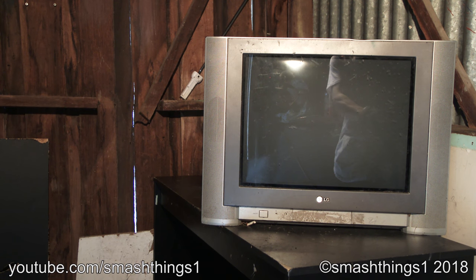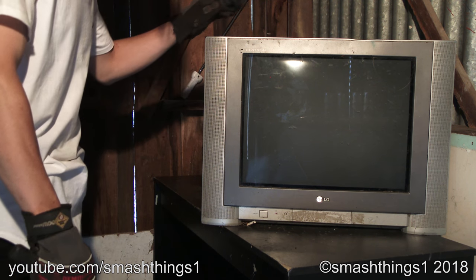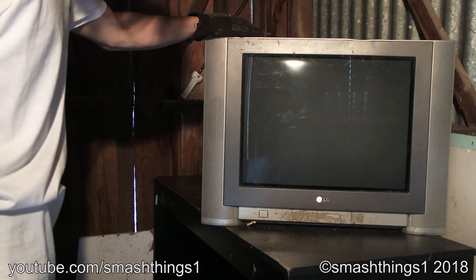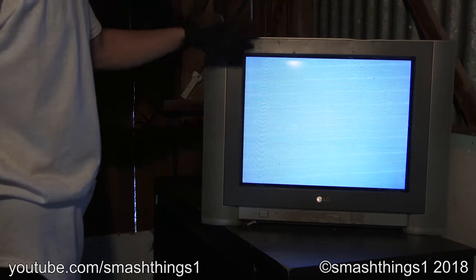An attempt to fix this stupid LG Flatron that's got a bad picture tube because it's been sitting outside somewhere for probably a decade. It's the Flatron — not the real Sony Trinitron. It's the Flatron.